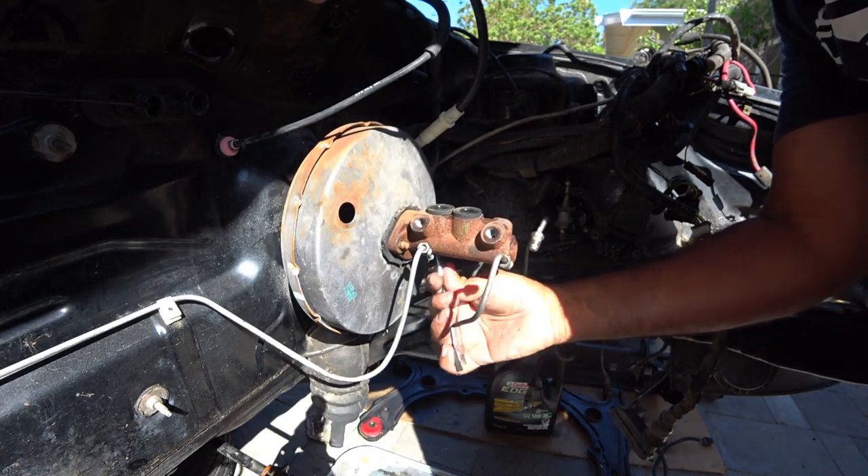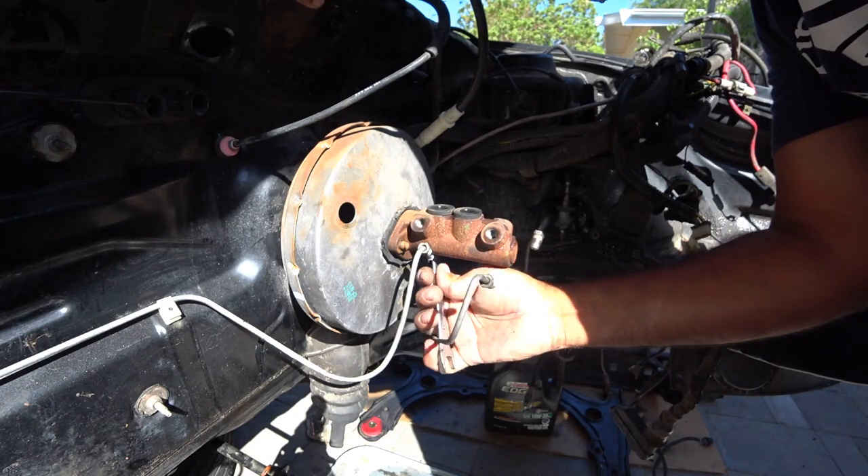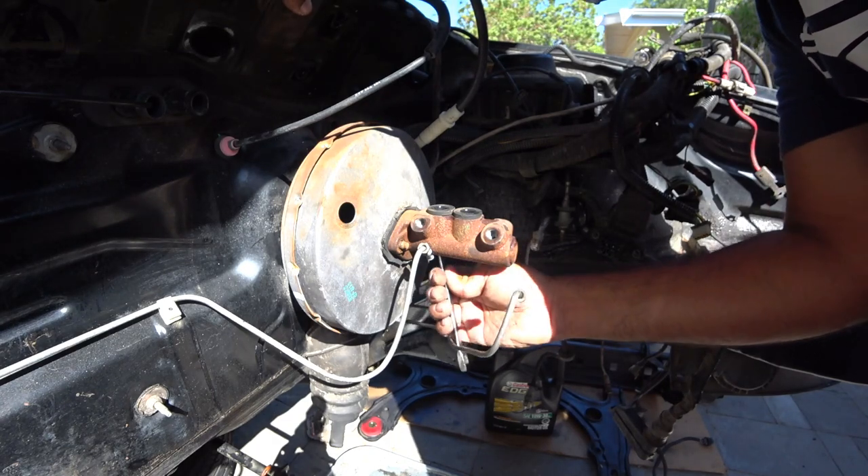All these brake lines — I'm going to make new brake lines for this car. Well, not all of them, but most of them.